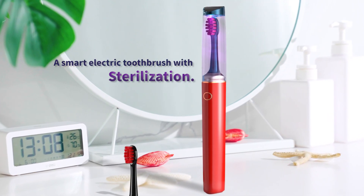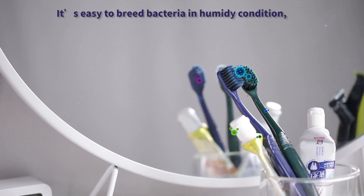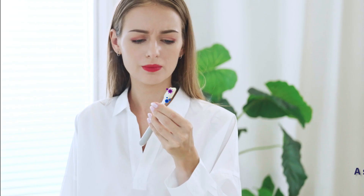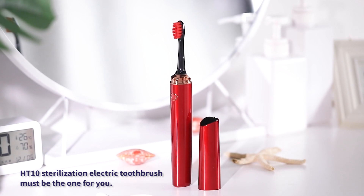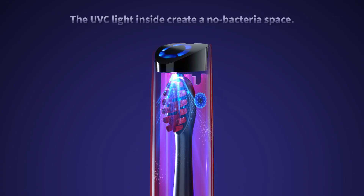A smart electric toothbrush with sterilization — it's easy to breed bacteria in humid conditions, so how to prevent it? A smart sterilization toothbrush is needed. The HD 10 sterilization electric toothbrush is the one for you. The UV-C light inside creates a no-bacteria space.